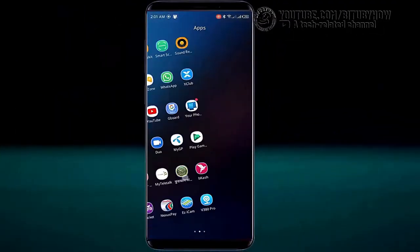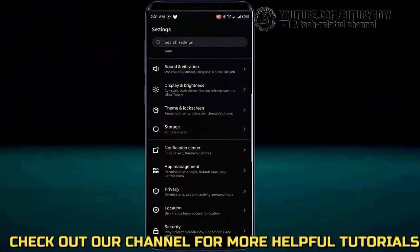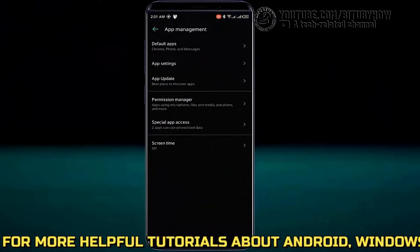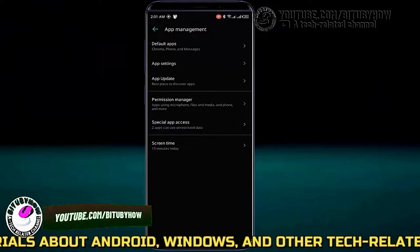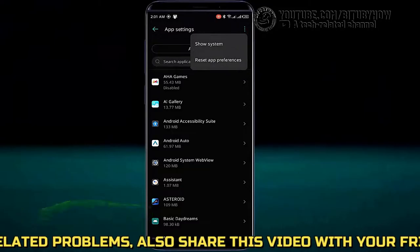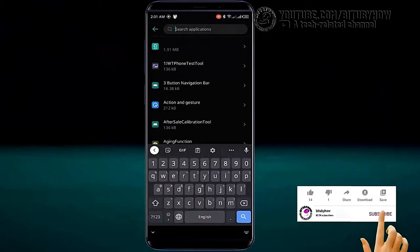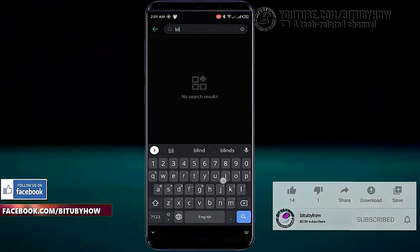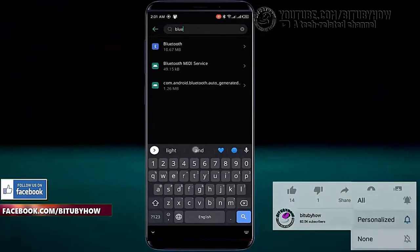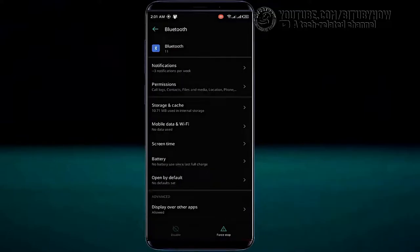Method 1. First of all, go to settings of your phone. Tap on app management, then tap app settings. Tap on three dots and select show system apps. Search for Bluetooth, tap on it, then tap on force stop and tap OK.